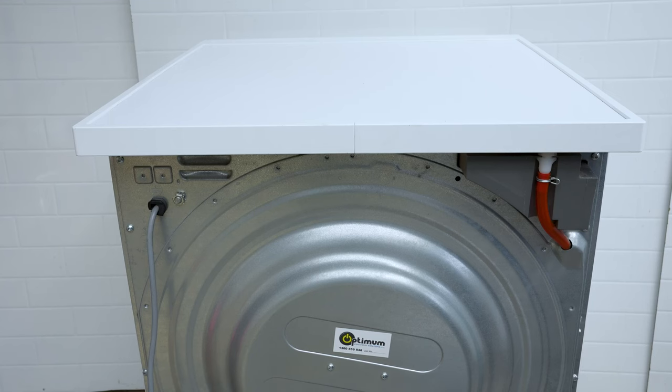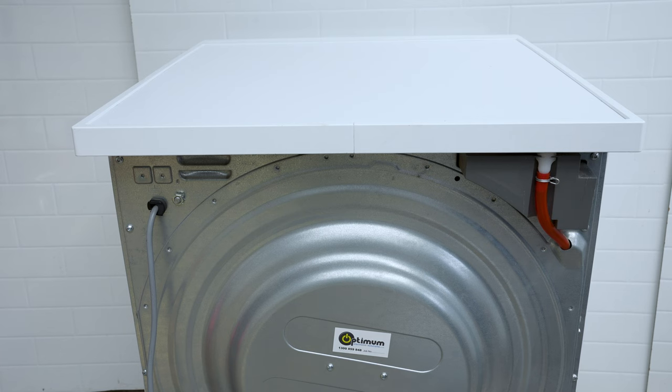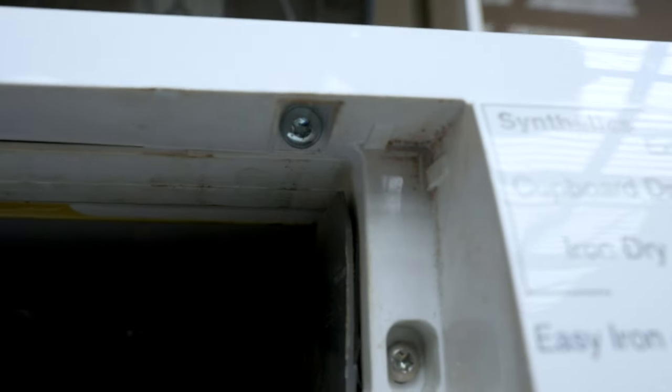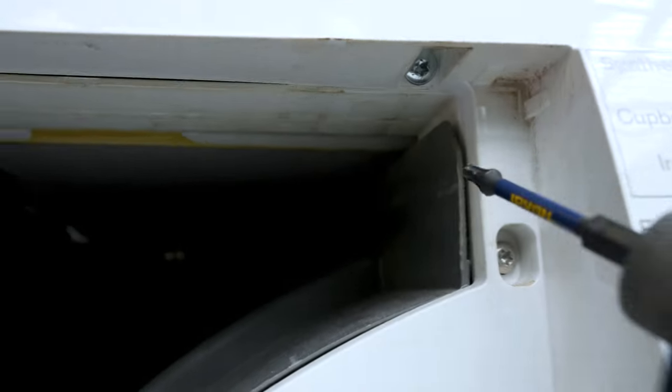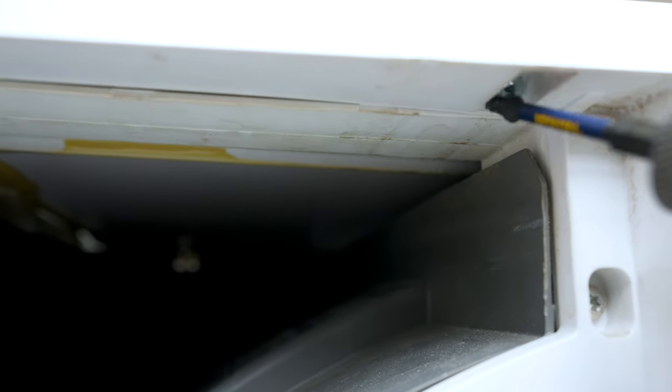Take off the two screws at the back — one will be on each side — and there's one more at the front that's holding it. Take that off and it will help you remove the top cover.